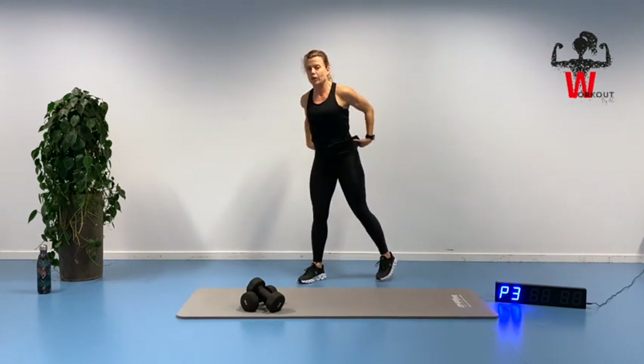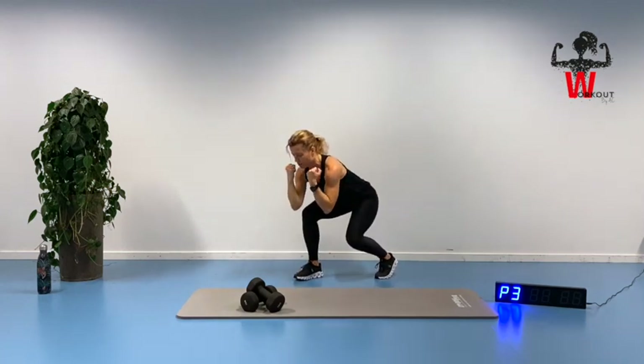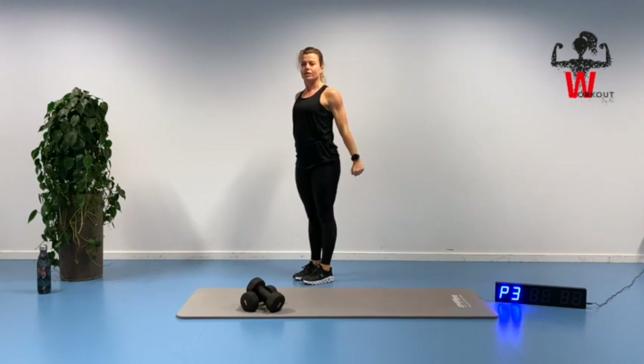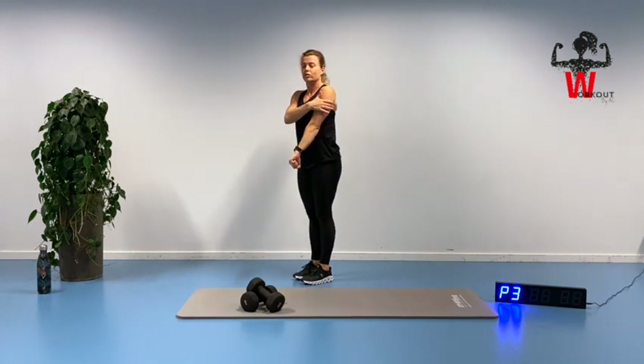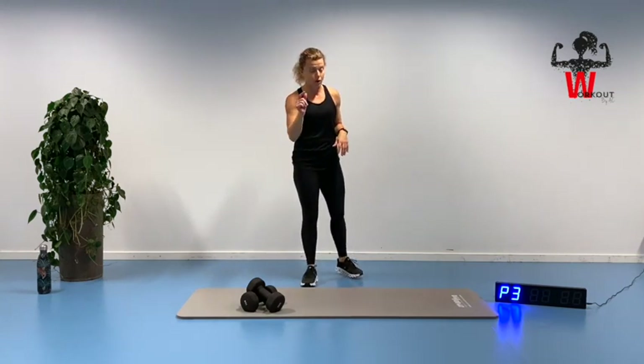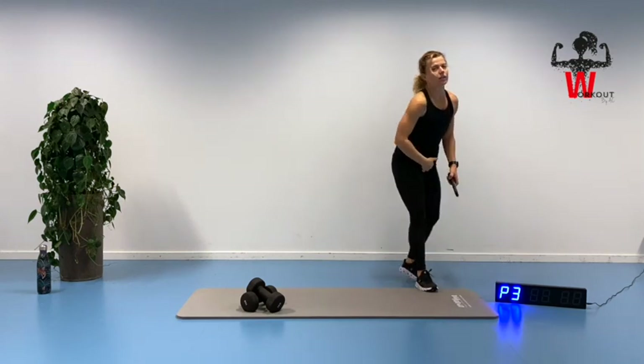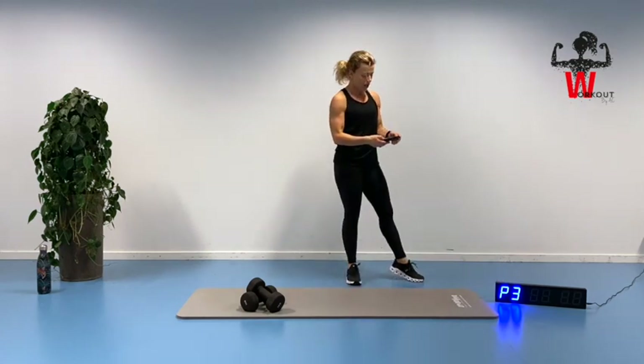Bring your dumbbell — we're going into alternating lunges, right and left leg, doing a biceps curl and up to a standing position. As we do the biceps curl, we go up to the straight position and do a bit of a twist triceps kickback, feeling both the front and back while using the lower body as well. It's a great full-body exercise because we're also connecting with our core muscles. Do it in the correct way.